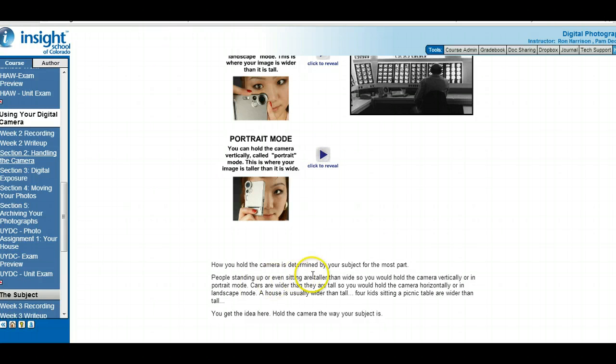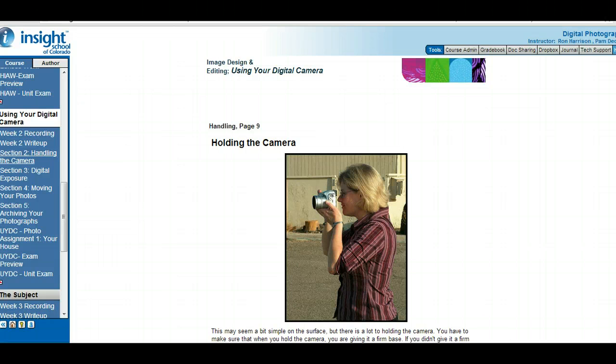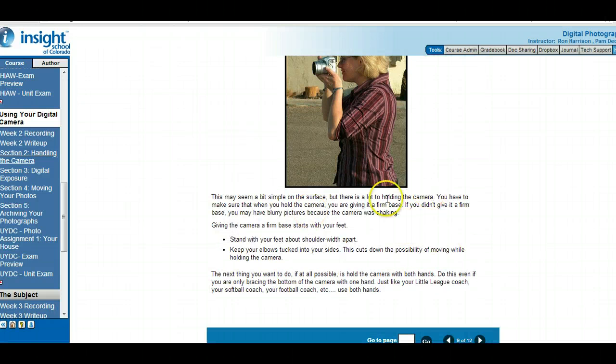For the Class Connect write-up question, choose either portrait or landscape and give me a specific example of when one might be used over the other. Holding the camera: you want to give your camera a firm base. Stand with your feet about shoulder-width apart for a nice broad stance, elbows tucked into your side — that gives more balance so the camera isn't going to be bouncing around. Hold the camera with both hands — one on the bottom and one on the side to take the picture.